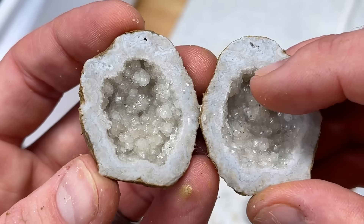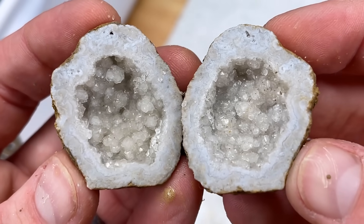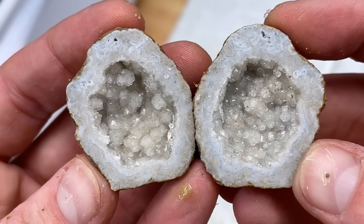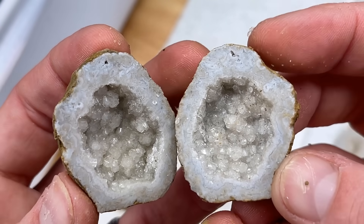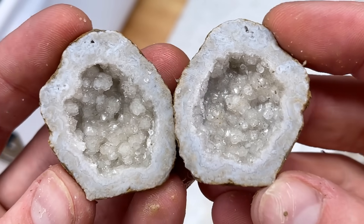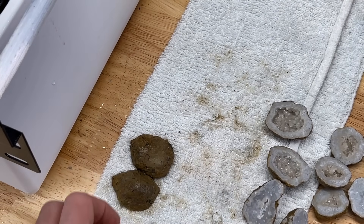That is crazy — look at how pretty. My goodness. I love geodes so much, they're so much fun. If you guys like geodes too, hit that like button to help support this video, I really appreciate it. That's a really good one — probably the best one so far.